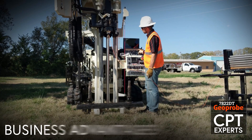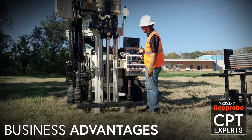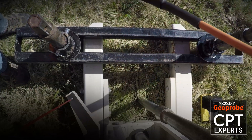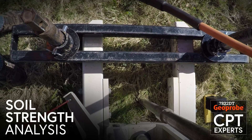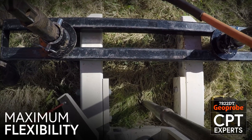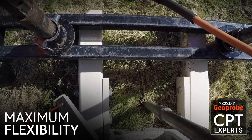Optimizing rake utilization creates business advantages, especially as you look to enter or expand your place in the CPT market. Conducting cone penetration testing for soil strength analysis with a combination machine provides you and your customers maximum flexibility when assigning machines to jobs.